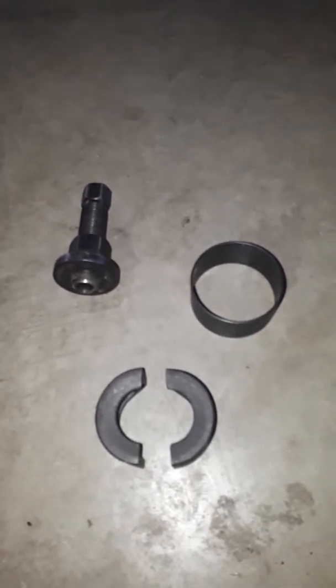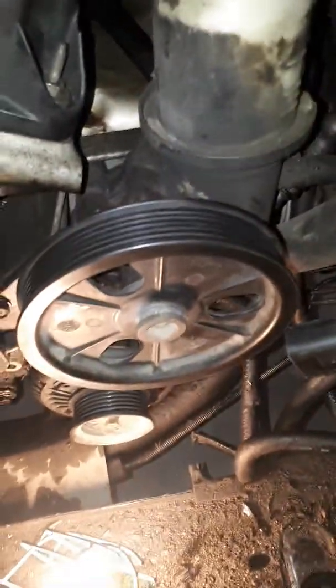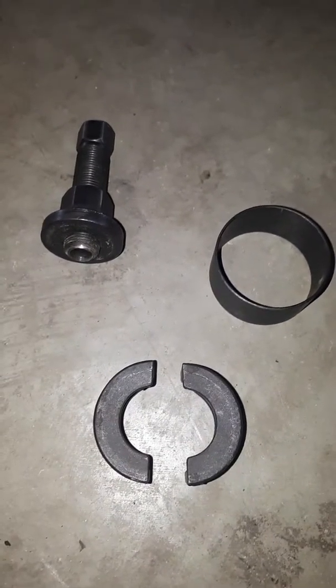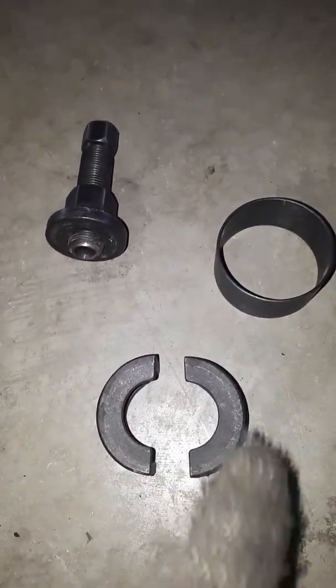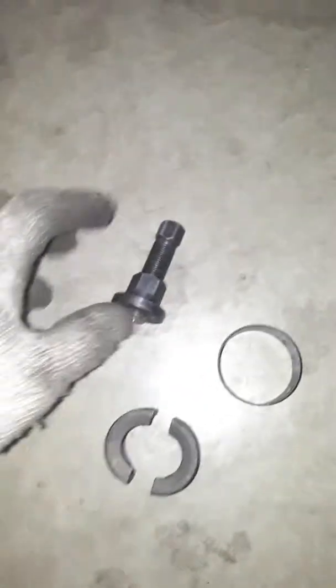I'm demonstrating how to pull a power steering pulley off the power steering pump. What you need is a pulley remover — an alternator/power steering pump pulley remover like this. It's three pieces: this goes on to the power steering pump, and this goes around that onto the pulley.